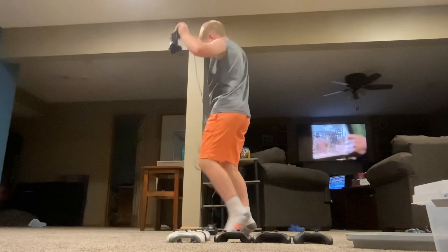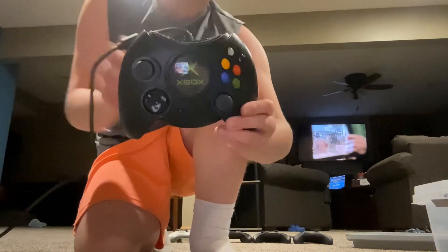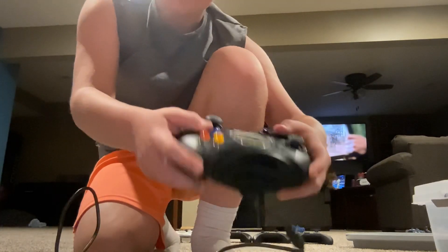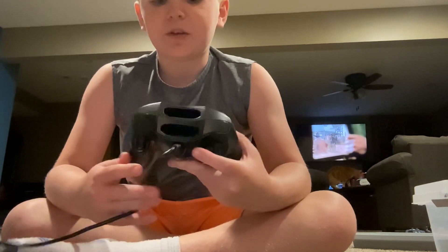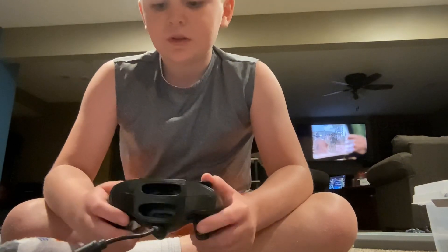Here is the first original Xbox controller that people called the Duke because it was so massive. Imagine playing a game on this — I can barely reach my hands around it. Then later they made this one so it'd be easier to play, and they called it the S controller. So the original S, I'll set that to the side.